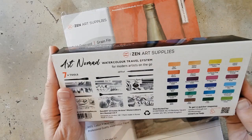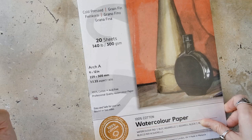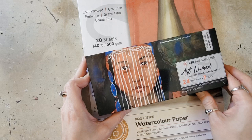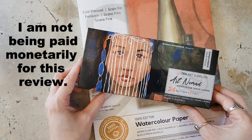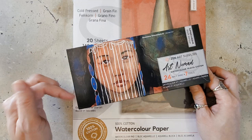I'm also going to be trying out some of their paper. It's 100% cotton, their 9x12, it comes with 20 sheets, and it's 140 pounds. So I'm excited to try this paper as well. I will be transparent and let you know that Zen Art did send me these supplies. However, this will be 100% my own opinions — I will just be sharing my experiences as I go along.